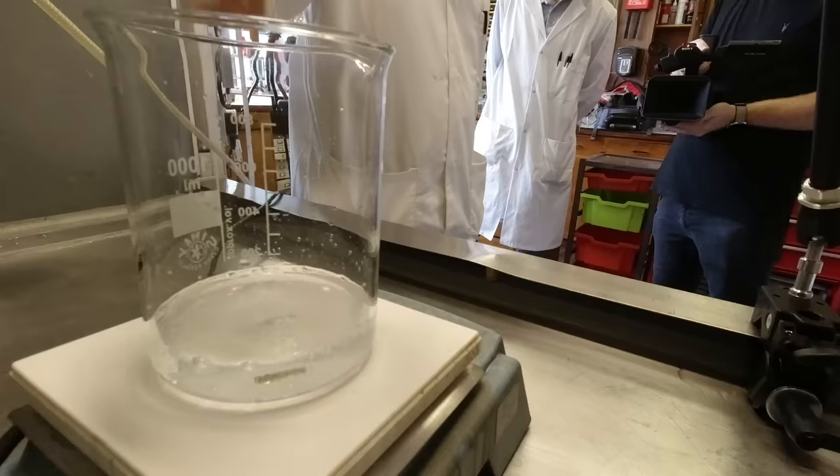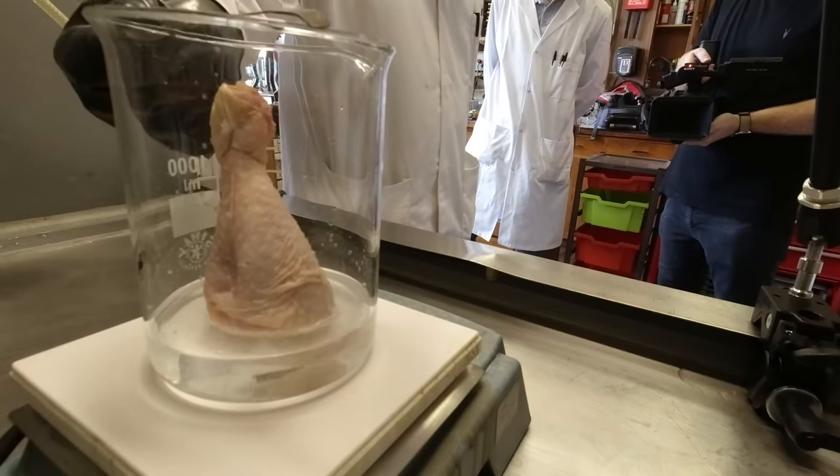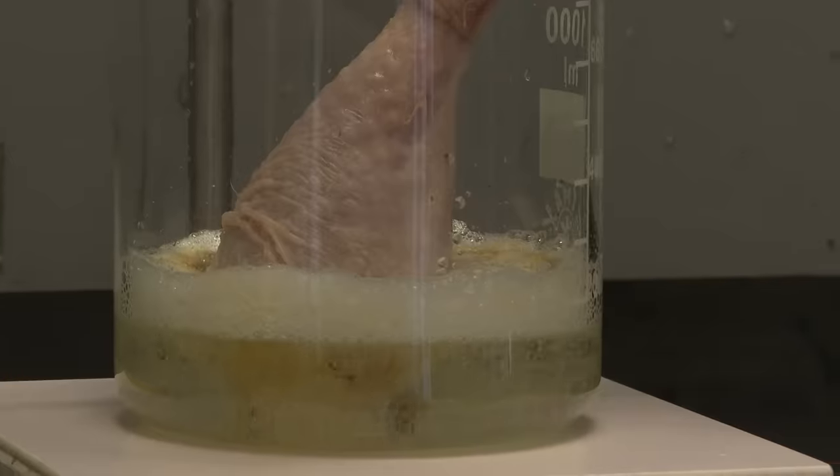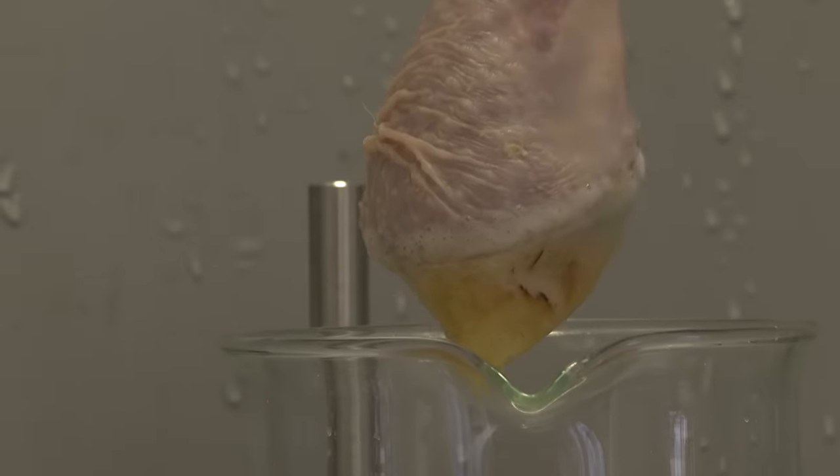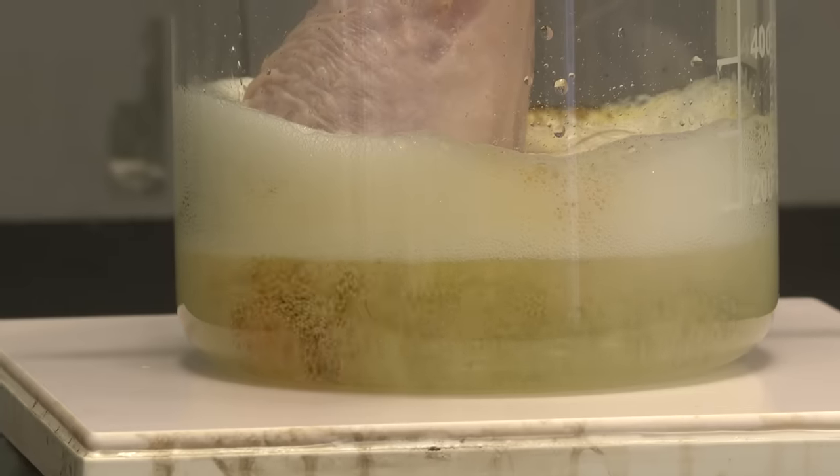Initially, Neil dangled the chicken leg into the Piranha Solution. Meat that was submerged dissolved quite quickly, again producing some carbon because meat is an organic compound, contains carbon, but not as much water as vegetable matter.